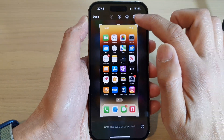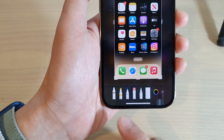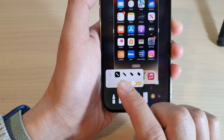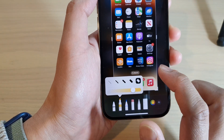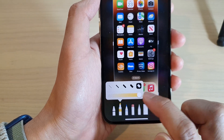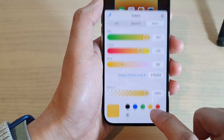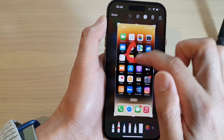You can also draw on your screenshot by tapping on the pen icon at the bottom. You can select a different pen — for example, there's a highlighter. You can select a different pen type, and adjust the thickness of the pen. You can also change the pressure to adjust transparency. From there you can also tap on the color picker and select a color to start drawing.